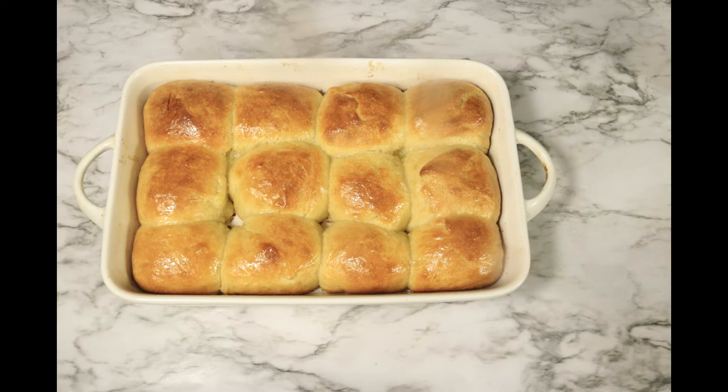Today we are preparing perfectly homemade dinner rolls. They're buttery, light, soft, fluffy, and irresistible. These are super easy to make so let's get started.